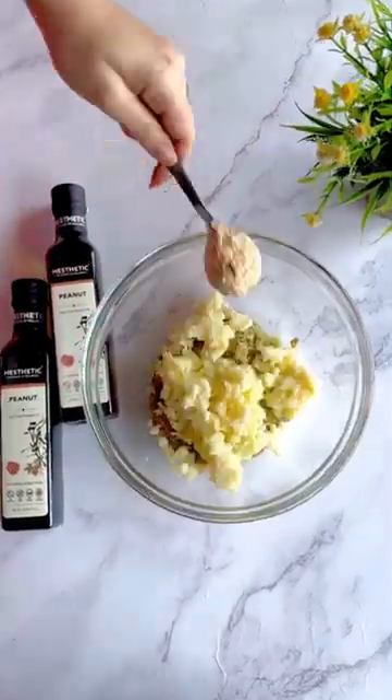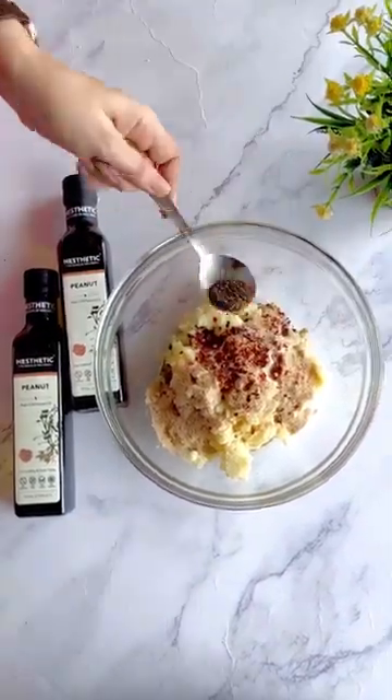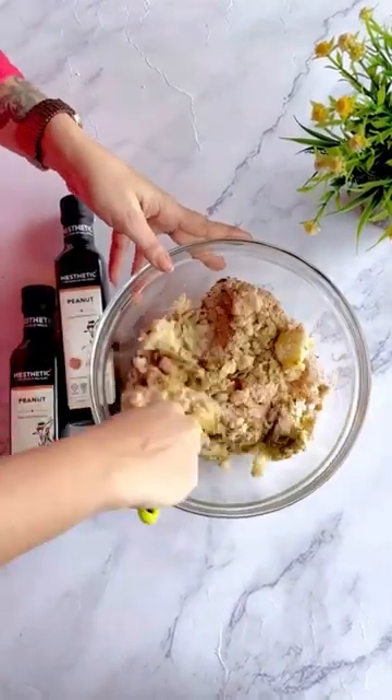Now let's take some boiled mashed potatoes, breadcrumbs, salt, chili flakes and black pepper and mix it well to form a dough.